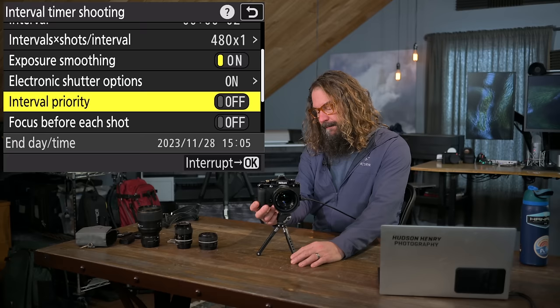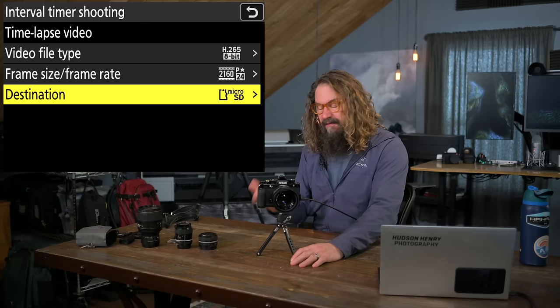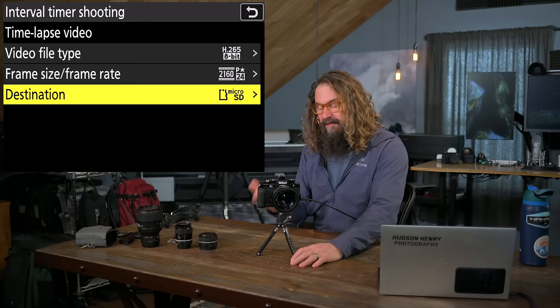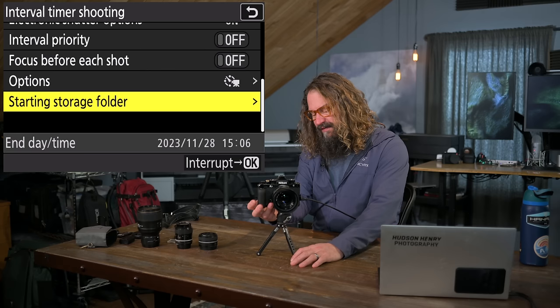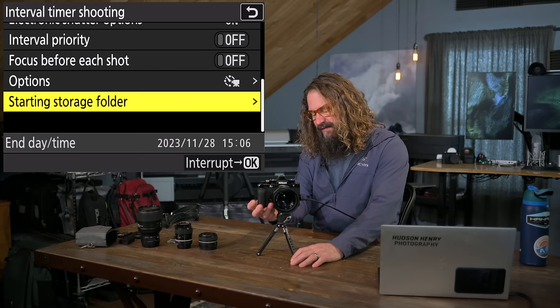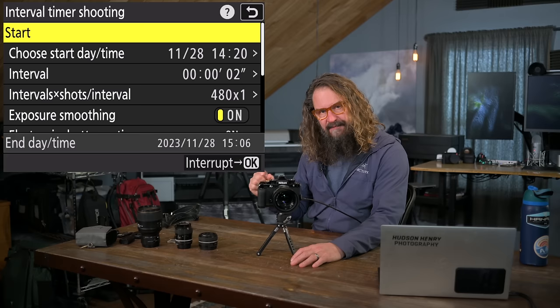Focus before each shot I always leave turned off, as does interval priority. Under options, you can have it create a time-lapse video and send it to the micro SD card — I put all video output there. It creates a time-lapse video from all the stills captured. You can also put the sequence in a different starting storage folder, so when you start, it creates a new folder on your memory card for that whole time-lapse sequence, keeping it separate from your other images. That's a great feature.